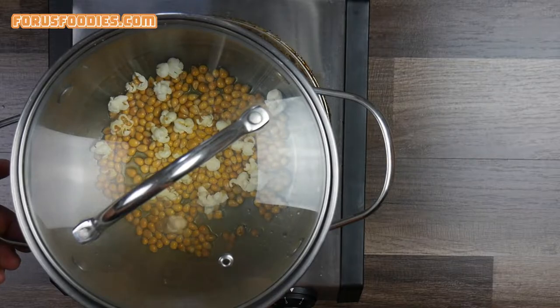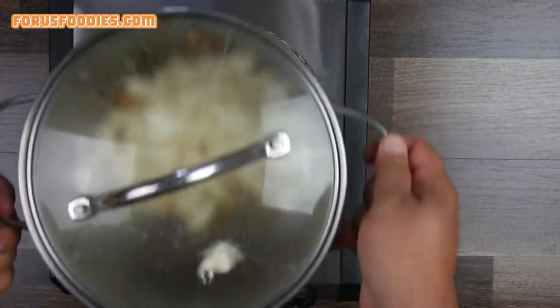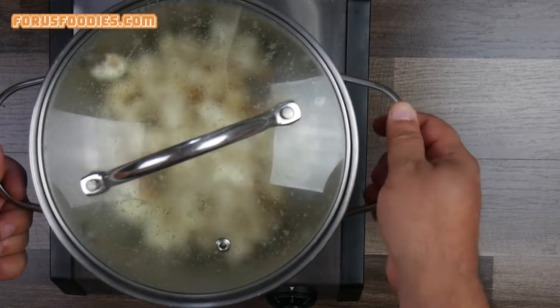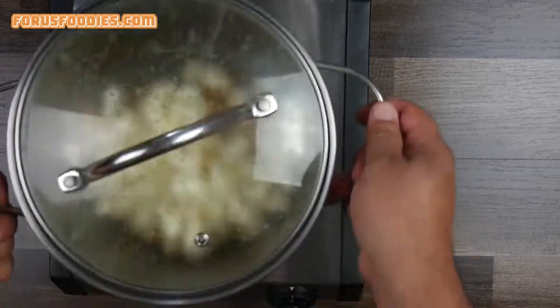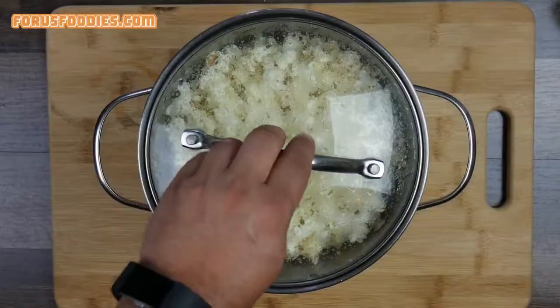Keep moving the pan, cover it with the top, and keep shaking it back and forth. This is really easy to do — takes about a minute and a half to two minutes. The popcorn will keep popping, so just keep shaking it back and forth to make sure it doesn't burn.